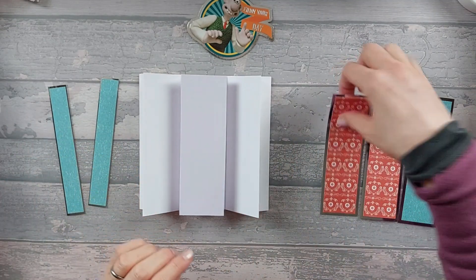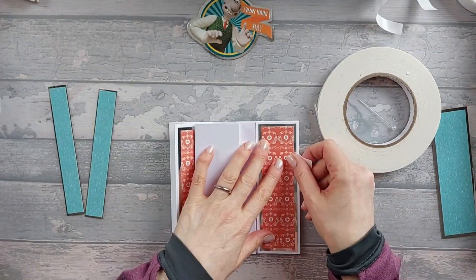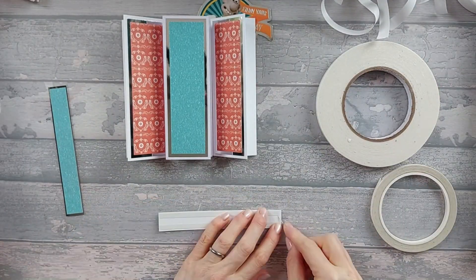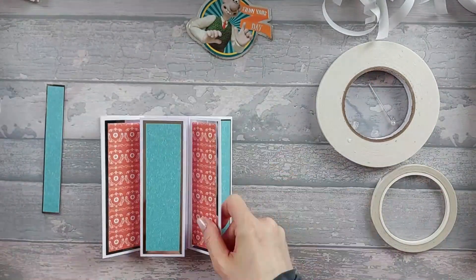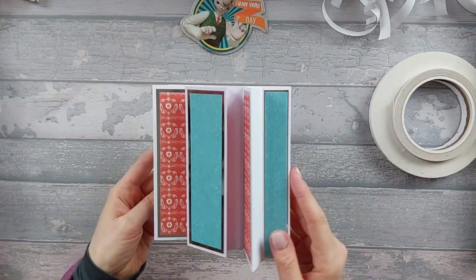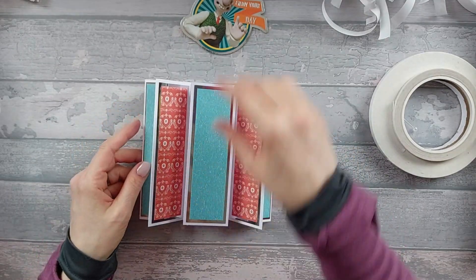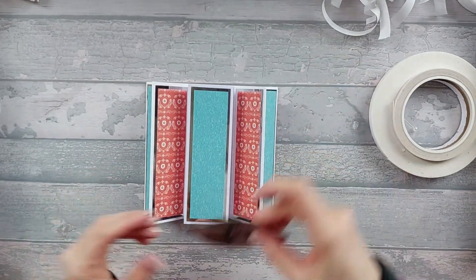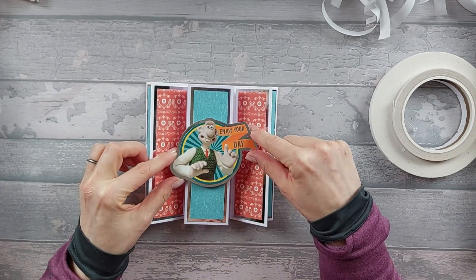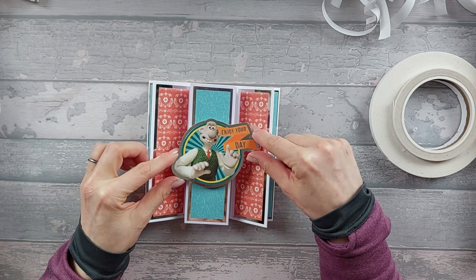Stick all of that down and you should end up with your decorated card. Now just add whatever greeting you want in the middle - I'm going to add 'Enjoy Your Day' and put it on pads right there.